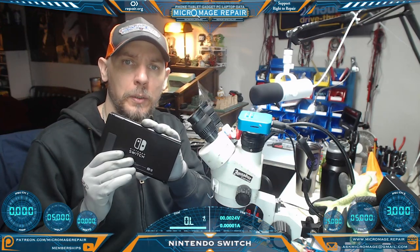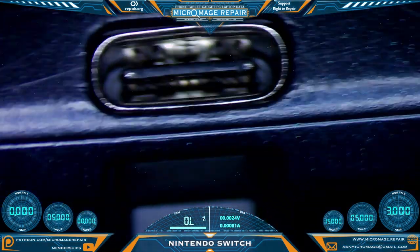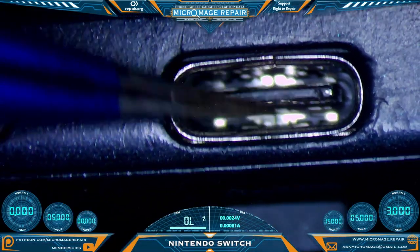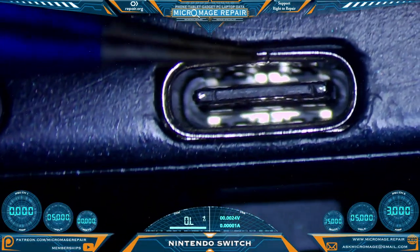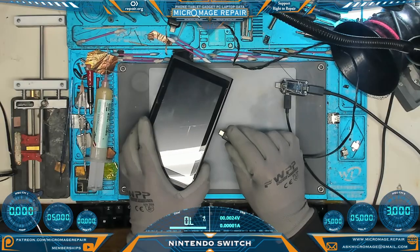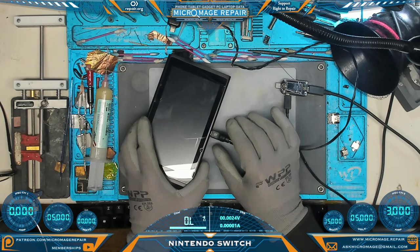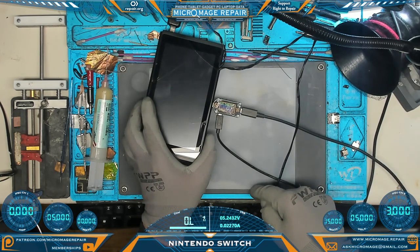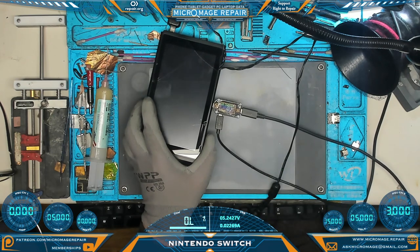Nintendo Switch, let's see what's going on. The port looks a little worn, but otherwise it's fairly solid. Nothing's loose. The shield is a little bit separated, but not overly concerning. However, when we stick power to it, we're getting zero amp draw. And when I stick the USB meter to it, we're only drawing five volts. So this tells me it's not communicating with the N92T36. We still have a problem somewhere.